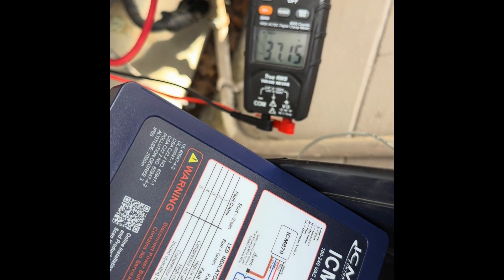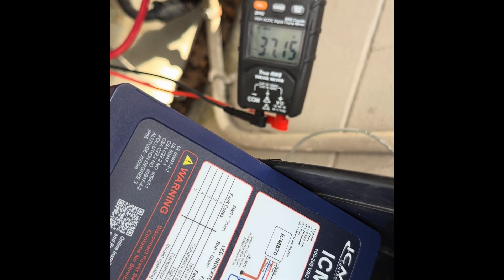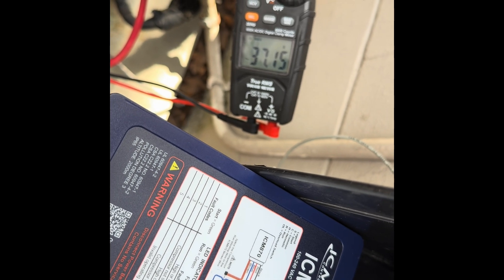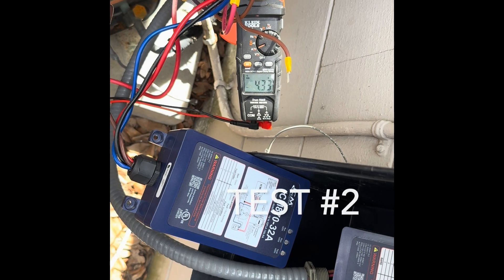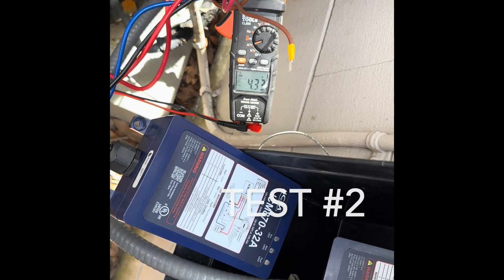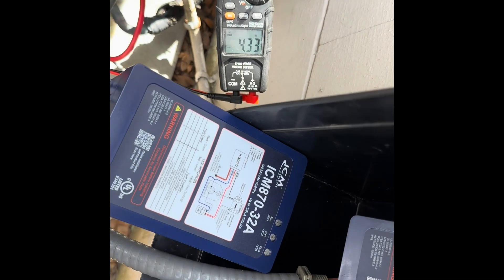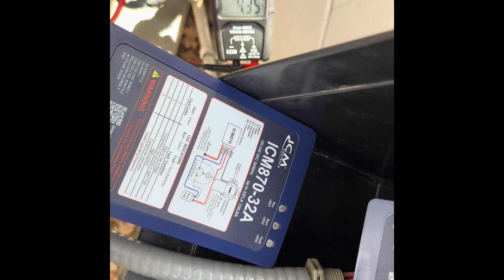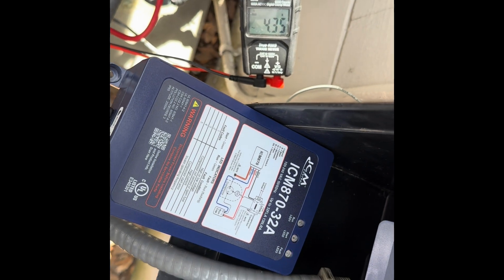So 37 amps on the inrush. The fan kicked on, and we're running at four amps — you can see the LED's blinking. When you look it up, it'll blink for four minutes. After four minutes, the compressor will kick on.